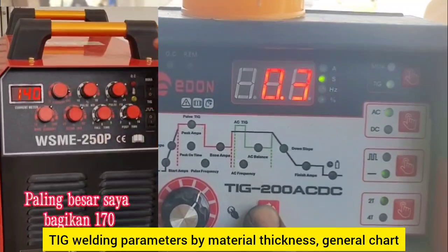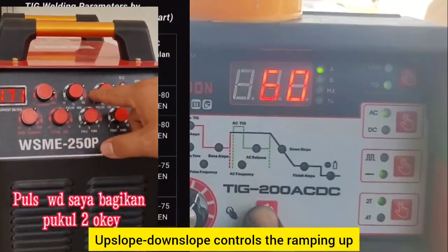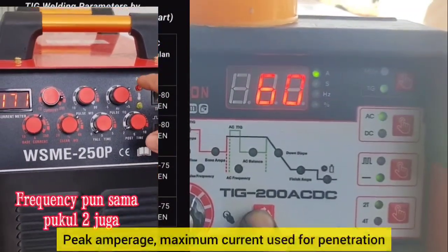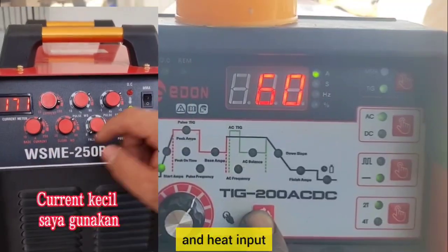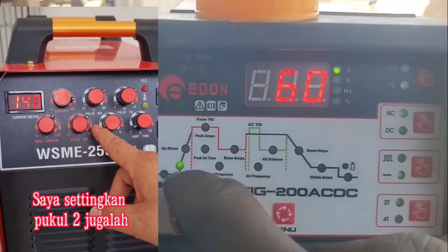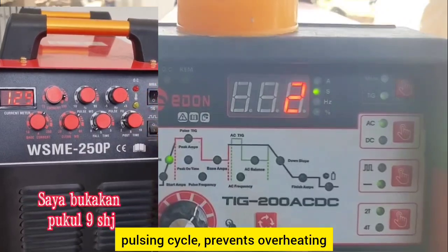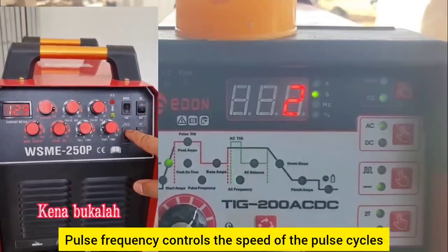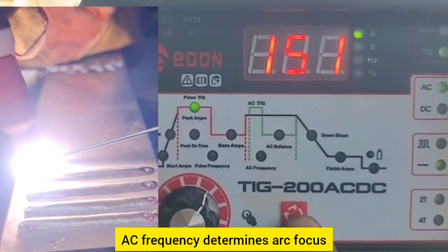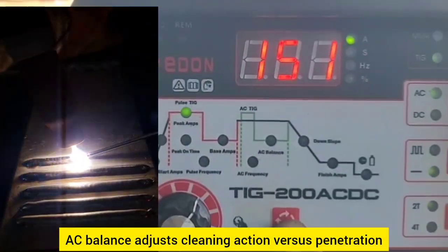TIG welding parameters by material thickness — general chart. What these settings mean: up slope and down slope control the ramping up and down of amperage at the start and end of the weld to avoid sudden heat changes. Peak amperage is the maximum current used for penetration and heat input. Peak on time is the time spent at peak amperage during a pulse cycle, affecting heat and penetration. Base amperage is the minimum current during the pulsing cycle, preventing overheating. Pulse frequency controls the speed of pulse cycles — higher equals a more stable arc. AC frequency determines arc focus and cleaning action — higher equals a narrower, focused arc. AC balance adjusts cleaning action versus penetration.